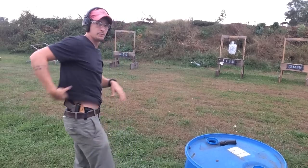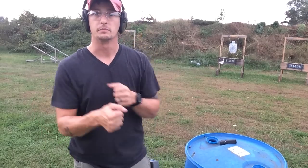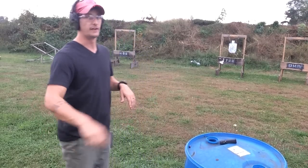So we're seeing that I'm having a problem clearing out my shirt, so can't be doing that. We're at 1.72. Now let's try to pick it up and see what we can do going faster.